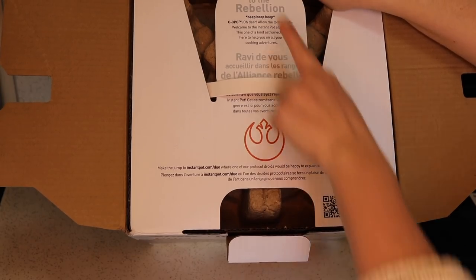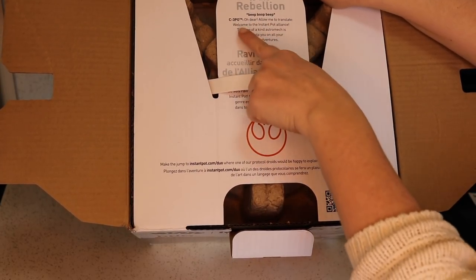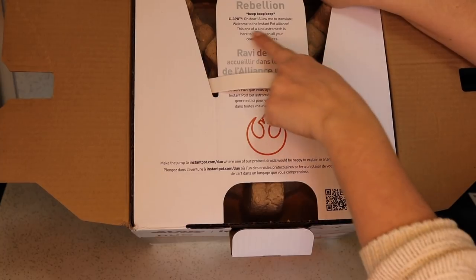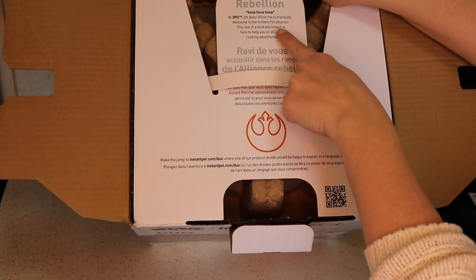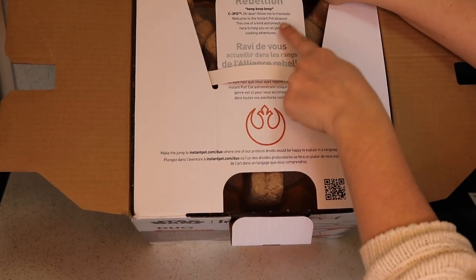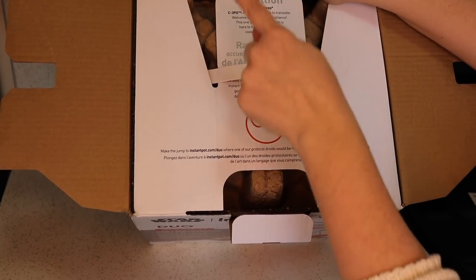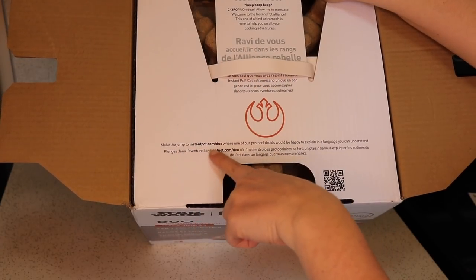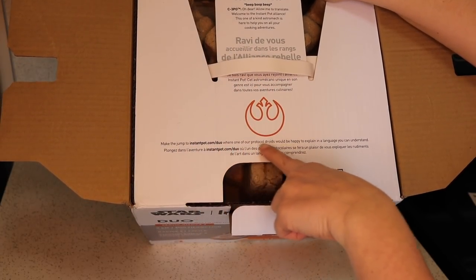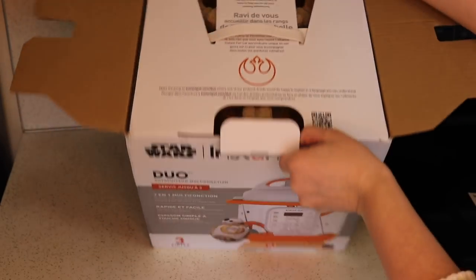This is cute. They have a card that says 'Welcome to the Rebellion' — C-3PO: 'Oh dear, allow me to translate. Welcome to the Instant Pot Alliance. This one-of-a-kind astromech is here to help you on all your cooking adventures. Make the jump to instantpot.com/duo where one of our protocol droids would be happy to explain in a language you can understand.' How clever.